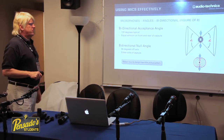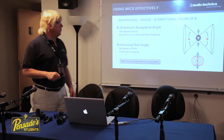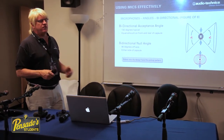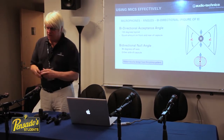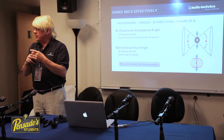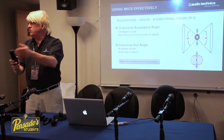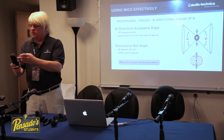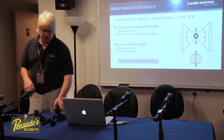The oddball is the bi-directional pattern, which is what a ribbon microphone uses. It's typically 130 degrees equally on the front and the rear of the capsule, so a bi-directional microphone picks up from the front, picks up from the back, and rejects from the sides. That's why you often saw a ribbon microphone on a table between two people on an old TV show — it picks up both guests with a single microphone.